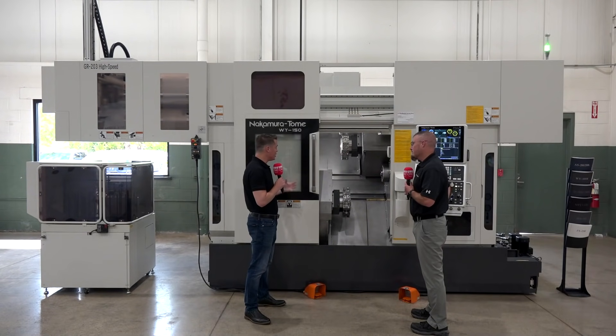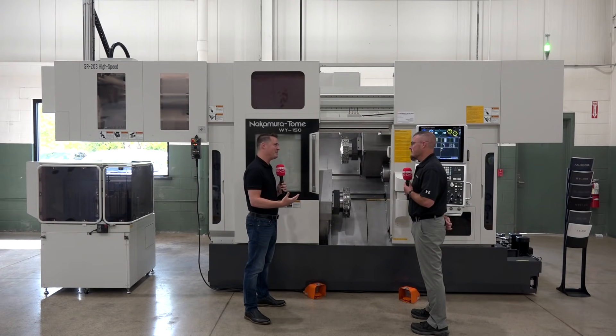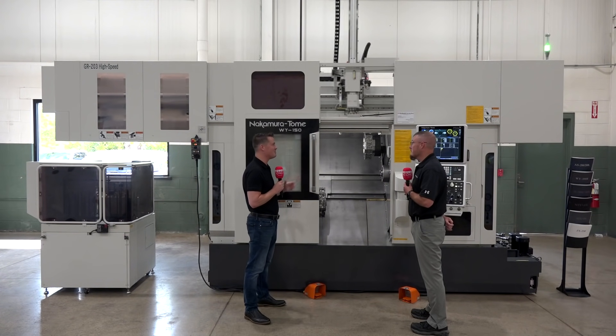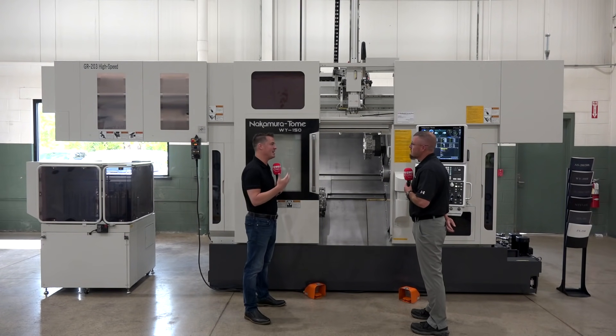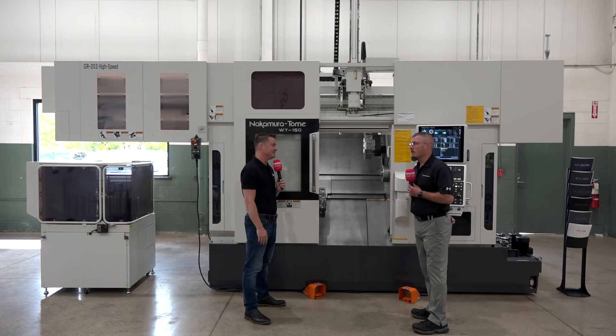Well Jeremy, I appreciate you educating me on this specific machine. Nakamura is very well known for everything that we've discussed so far. We're learning a bit more about this and the industry it's in. I appreciate you sharing your wisdom with me and with our audience around the world with MTD. Thank you.